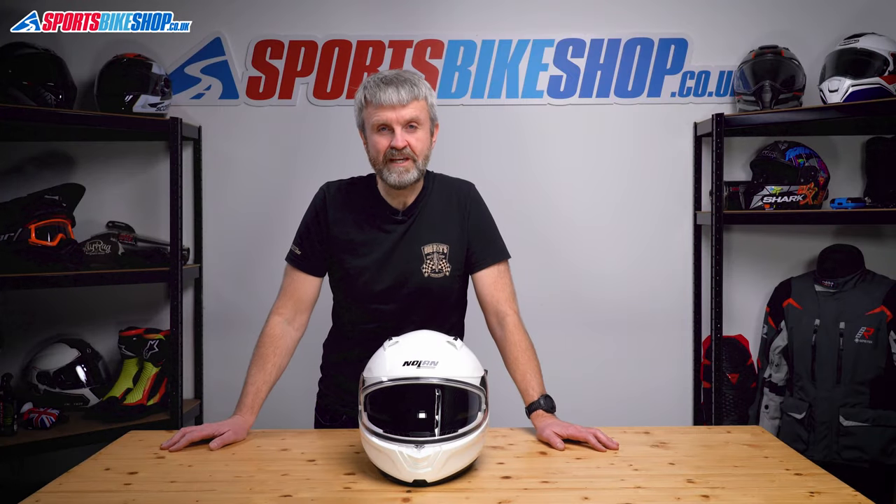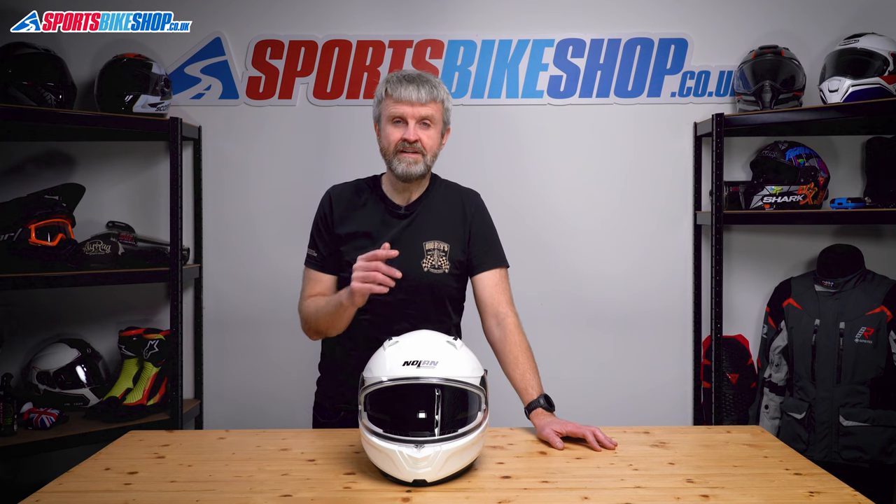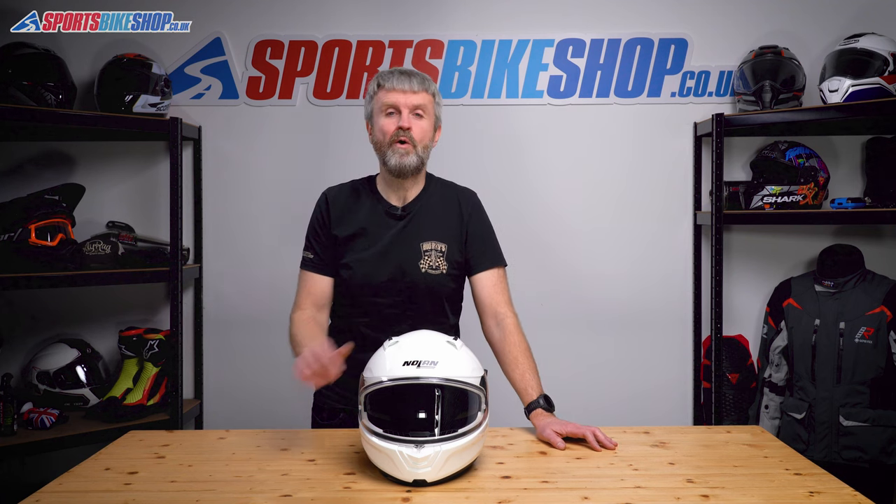Hi, I'm Tony. Welcome to Sports Bike Shop's video on how to remove and refit the visor and the sun visor on a Nolan N66 helmet.